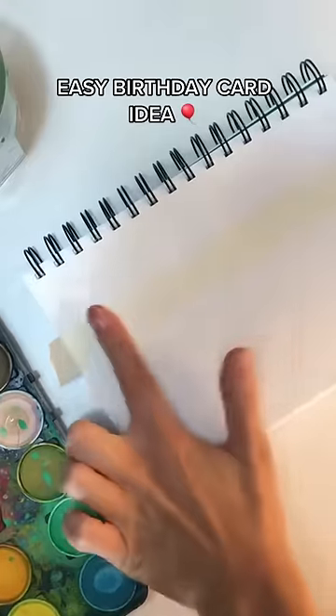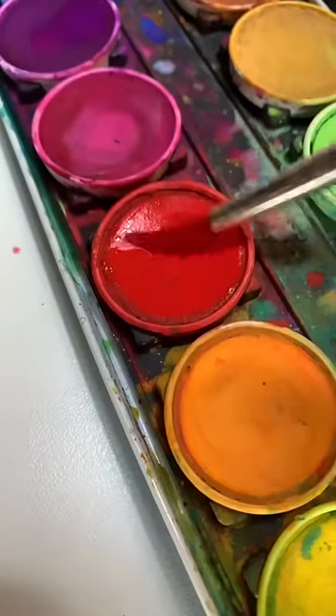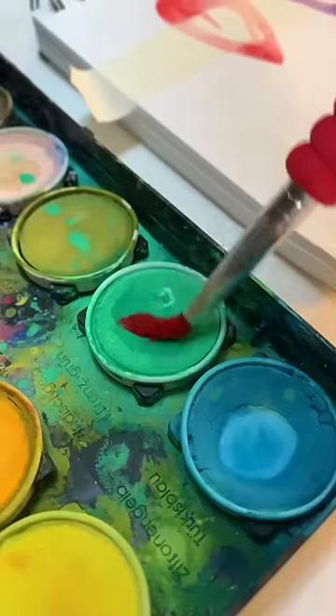This is my absolute favorite DIY birthday card idea to make for my friends and family every year. It's so easy and so simple, and I think receiving a personalized card is always so nice.